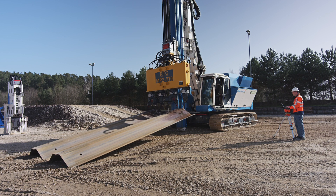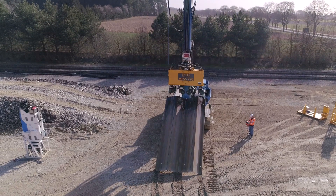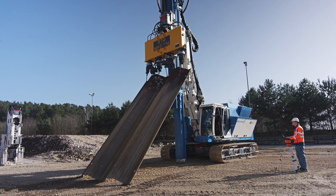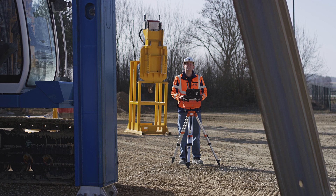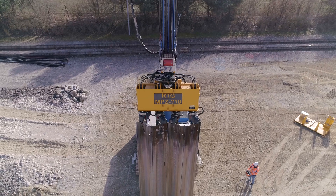Using the sheet pile press allows four sheet pile walls to be positioned at the same time without any auxiliary equipment. The leader mounted RTG press system carries out the static pressing and extruding of sheet pile walls with minimal noise and vibration emissions.